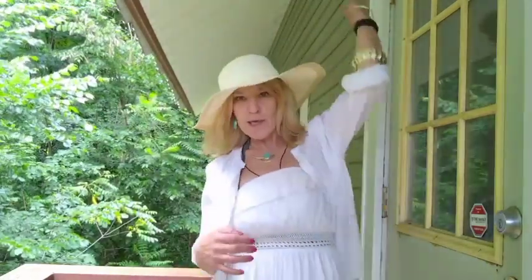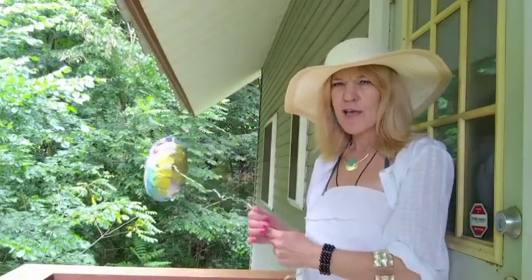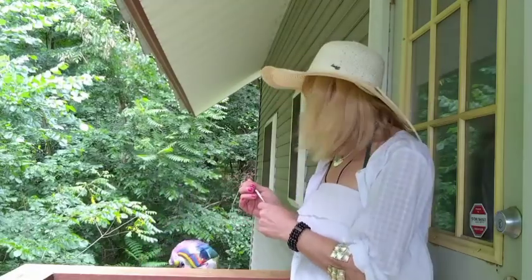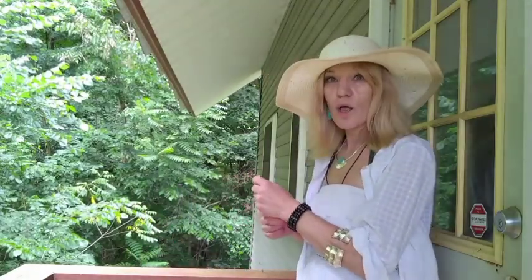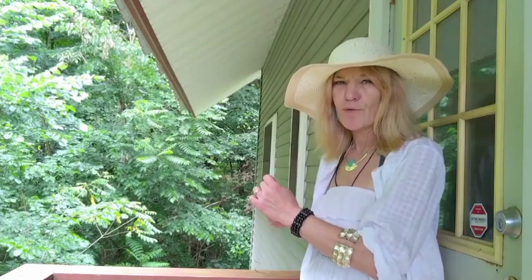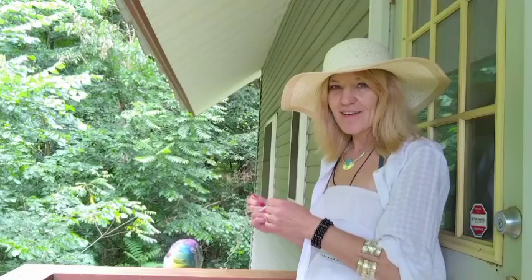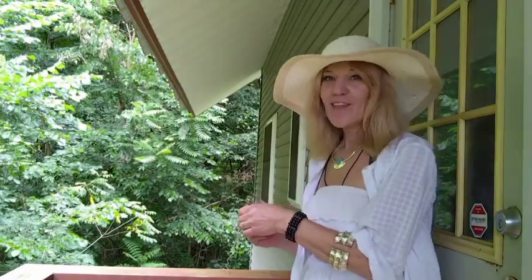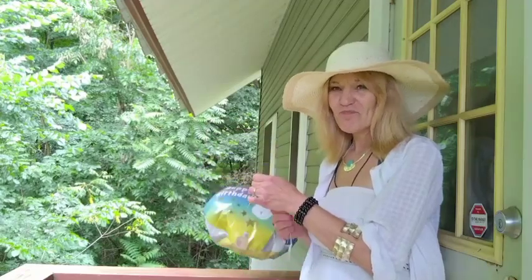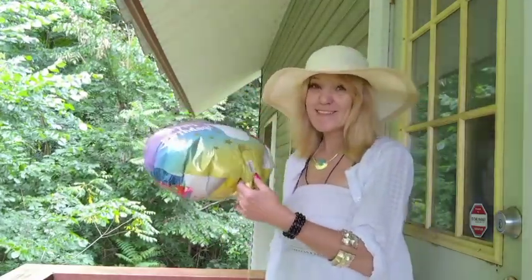Maybe that's just the breeze — it's hard to tell. Hey, unicorn balloon! Where'd you go? Get back here! No, it's not floating. But it's still pretty.